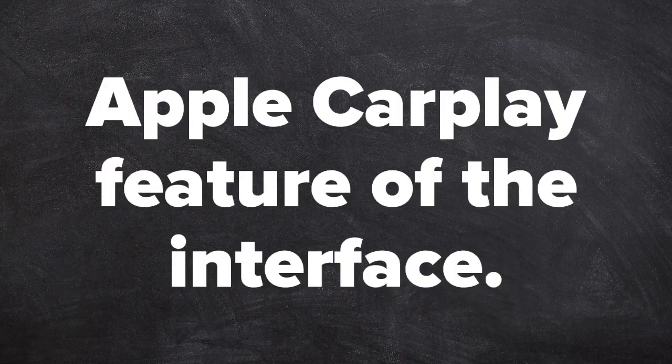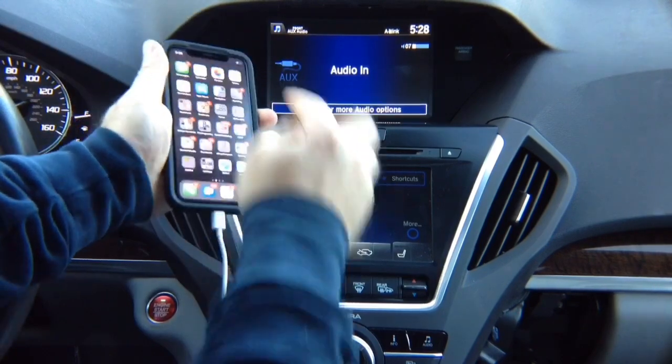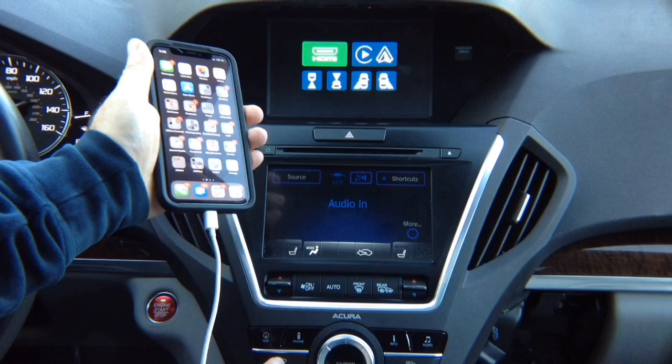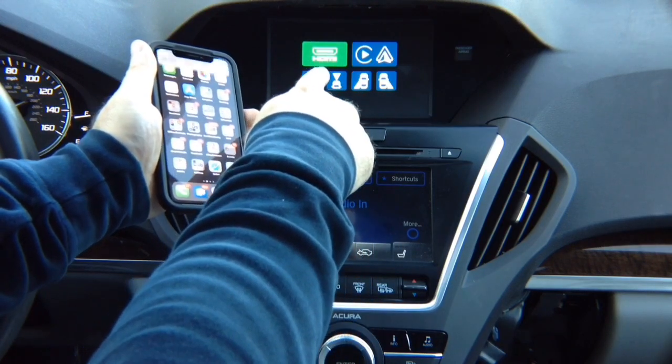Apple CarPlay feature of the interface. Now let's test Apple CarPlay. Connect your phone — Apple CarPlay will appear on the phone. This is real CarPlay. You can press and hold the back button to switch, and you'll see Apple CarPlay highlighted on the right-hand side.